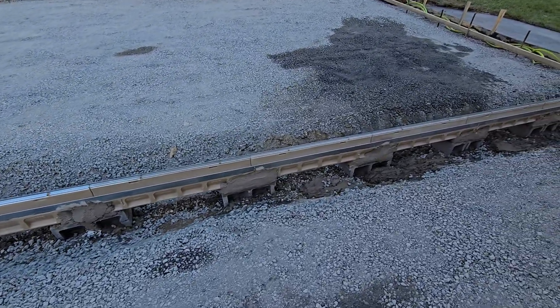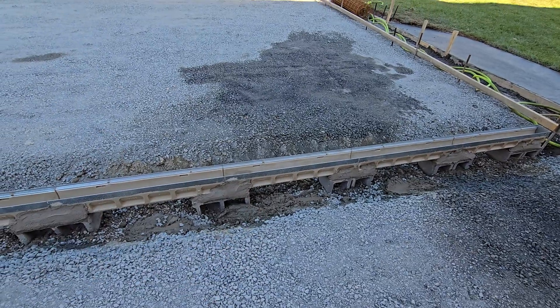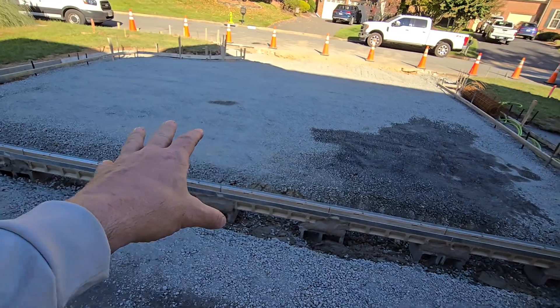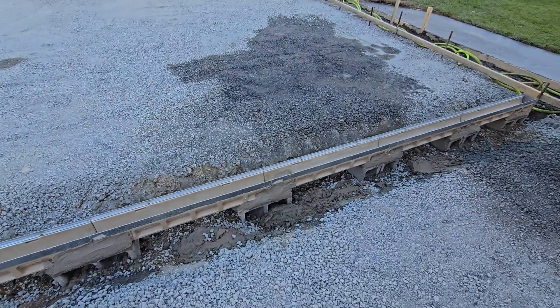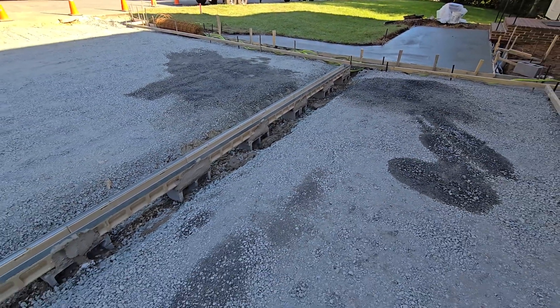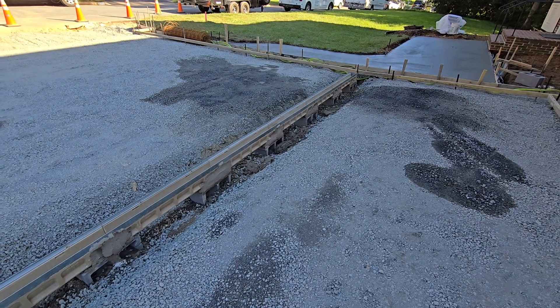You do it this way, it'll last forever. It gives you an easy concrete pour — you don't have to worry about it shifting or anything. This can only be done when you have an extra day of prep. This was a big job, so we spent a whole day prepping and we're going to pour it all tomorrow, which gives us the luxury to install it this way. Thanks for watching. If you have one of these ACO drains and you want it done professionally, right the first time, give us a call. This is how we're going to install it for you, better than the next guy.